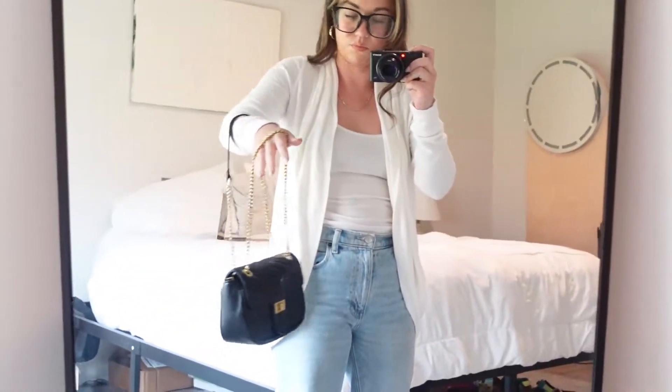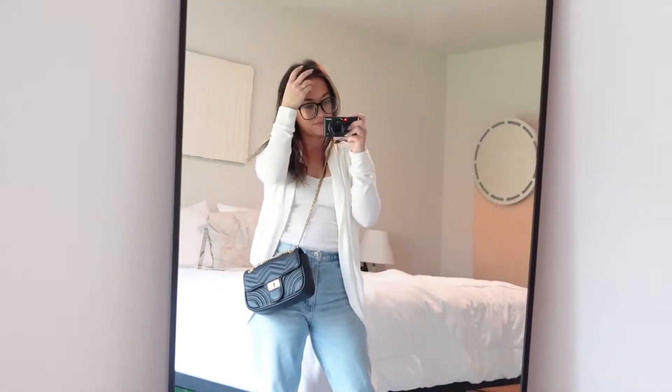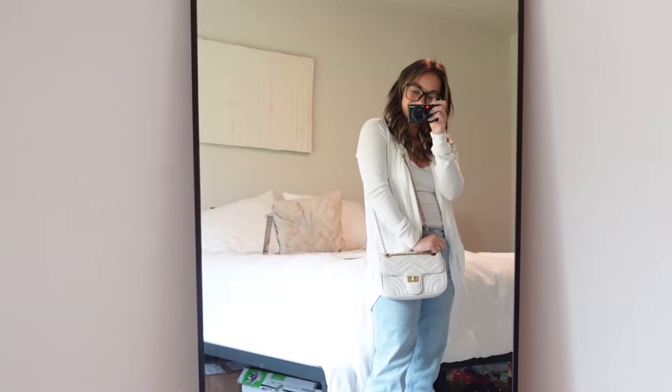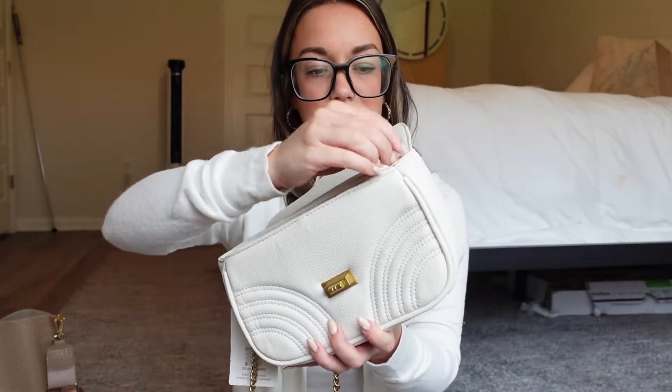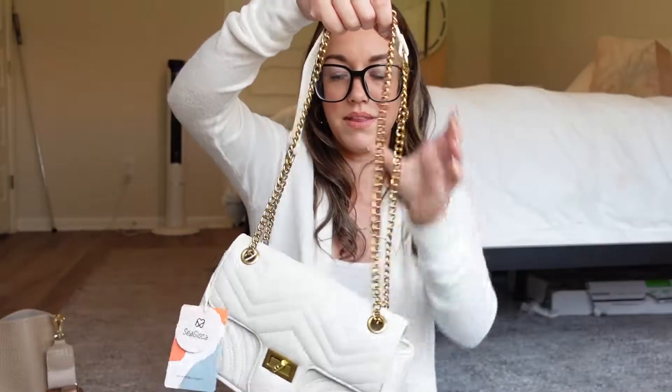I got the black one first and loved it so much I went and ordered the cream one — and I'm not mad about it; I'm actually thrilled. The black one did have some stray strings hanging off when it arrived, but this one looks so good. These bags also have a zipper closure, which you don't necessarily need because it snaps closed. I usually tuck the tail of the zipper into the bag so it's not sticking out — it looks a lot more put together and luxe that way. Fourteen dollars!